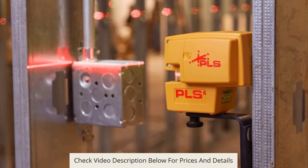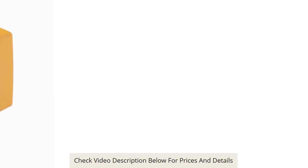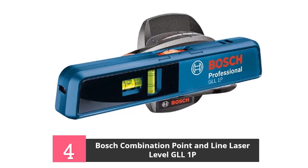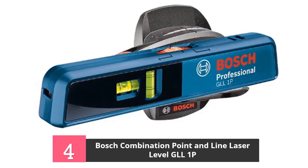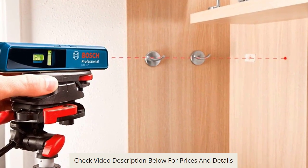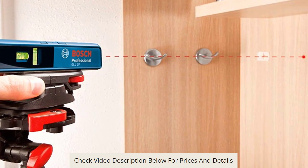This laser level comes with a pouch for extra protection, a floor base, and a magnetic wall bracket in the event you need to mount it to the wall. This unit also has an operating time of over 24 hours using a single beam continuously. If using both beams, it offers a 12 and a half hour runtime.